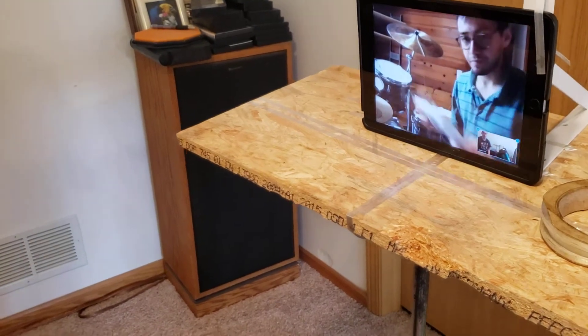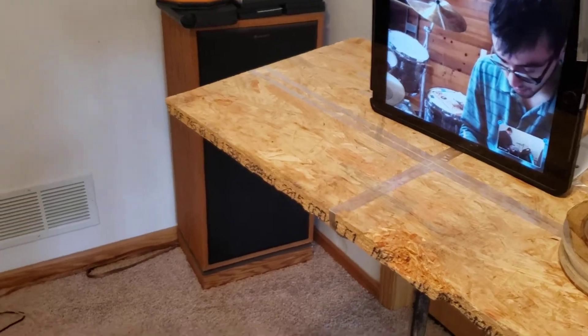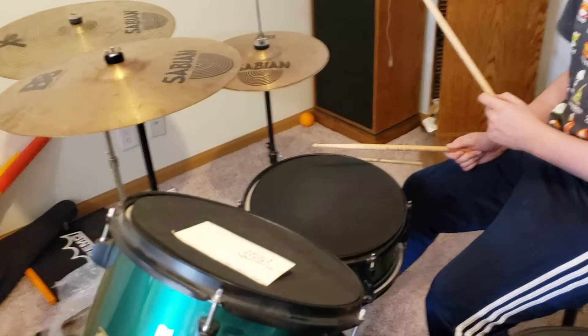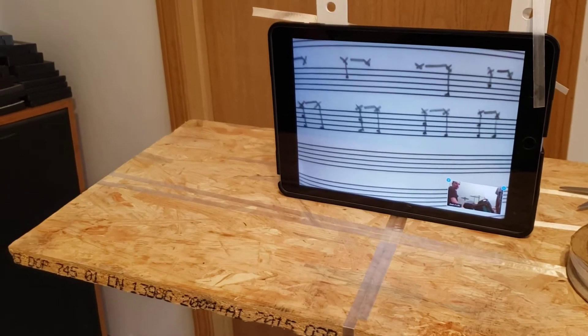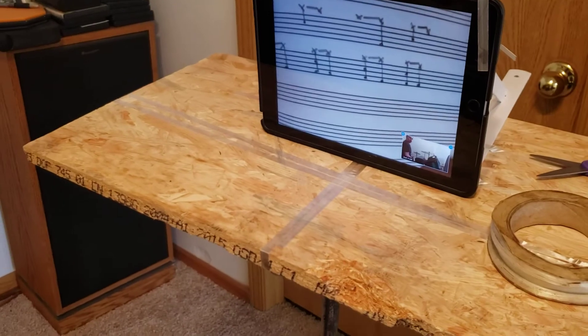So start it again with all the kicks, and I'll write the kicks in too. So go right now? Yeah, so this is what it's going to look like. I just added the kicks that you were already playing.